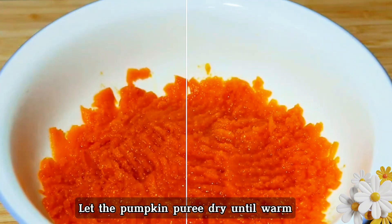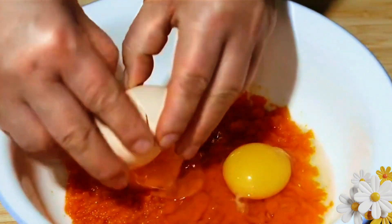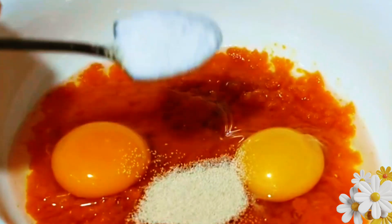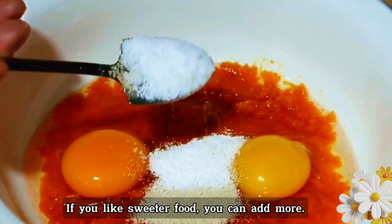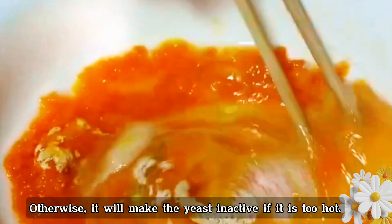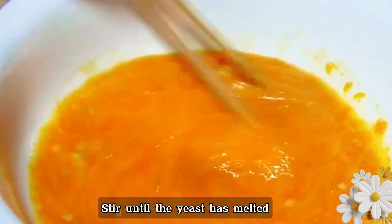Let the pumpkin puree cool until warm, then crack two eggs into it. Add three grams of yeast powder and an appropriate amount of white sugar — if you like sweeter food, you can add more. Stir well first. Be sure to cool before adding yeast; otherwise it will make the yeast inactive if it is too hot, and then you won't be able to proof it. Stir until the yeast has melted.